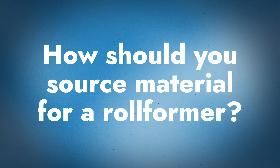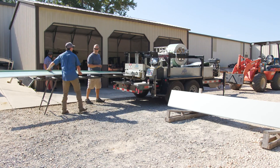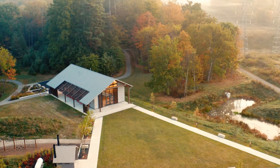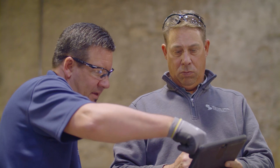Once your safety and operation are dialed in and you're ready to start bidding on jobs, how do you get metal sourced for the machine? You have any number of coil and sheet suppliers to choose from. We recommend going with somebody who will not only get you your material when you need it for your jobs, but also support you. Technical support is a very big part of what Sheffield does — learning about the jobs you're running panels for, providing engineering for the panels, and significant testing to make sure panels perform well in any conditions.